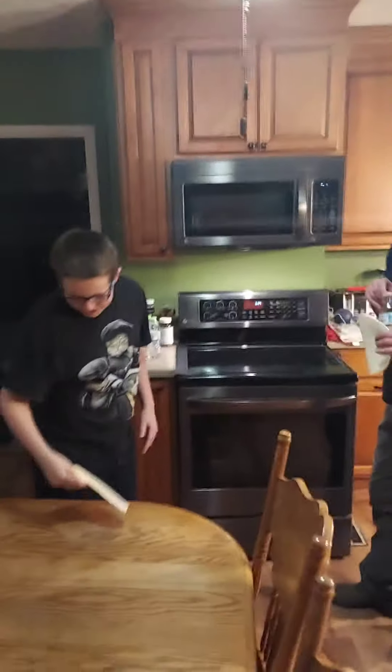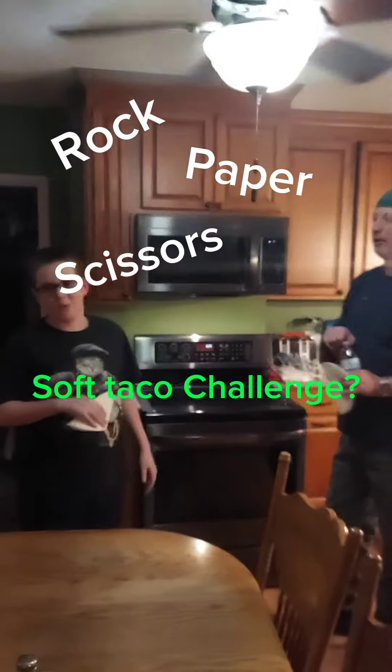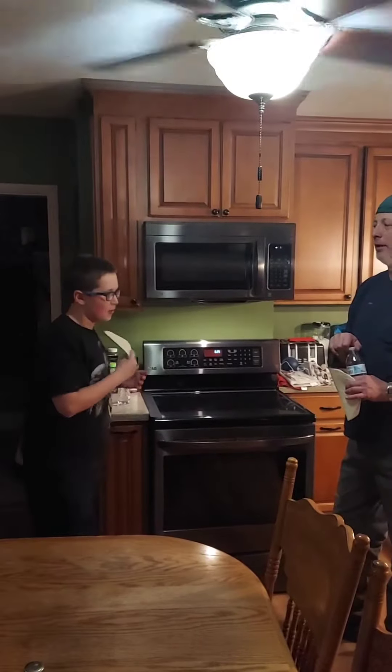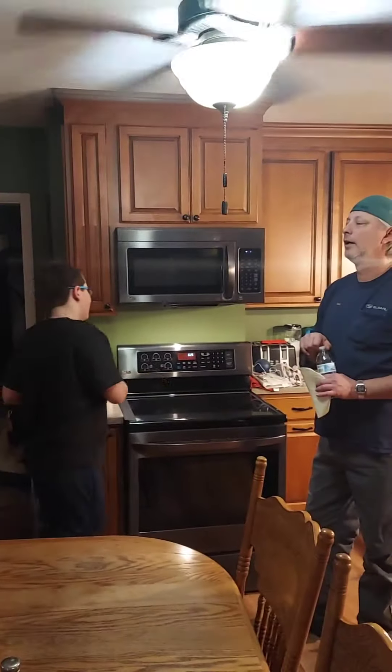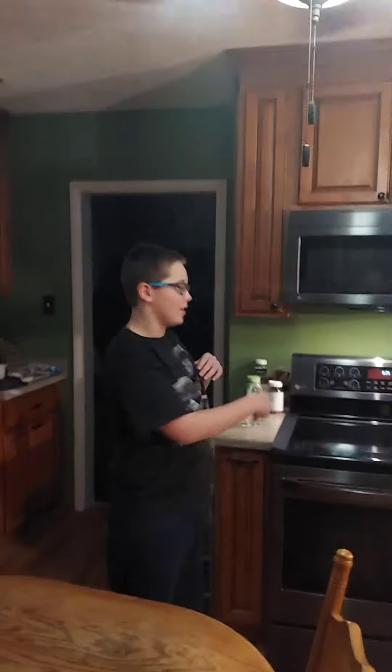And today we are going to be doing the Rock Paper Citrus Soft Taco Challenge, where basically you have the water in and out. Basically, we play Rock Paper Citrus. Whoever loses gets smacked by the soft taco, and whoever spits out the water first loses.